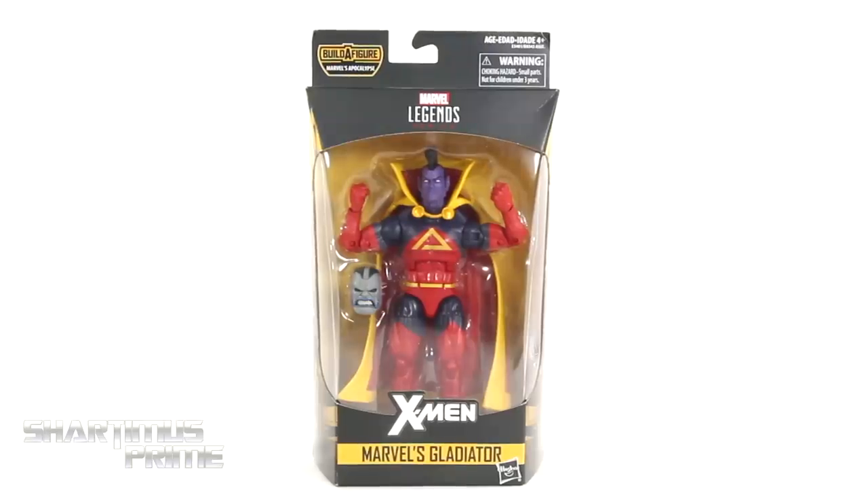Hey! What's up you guys? Shardamus Prime here, doing another Marvel Legends action figure review on the X-Men Apocalypse Build-A-Figure Wave's Gladiator.